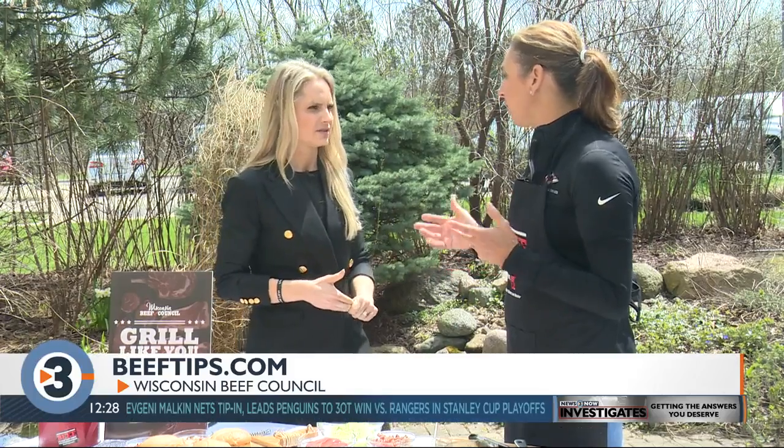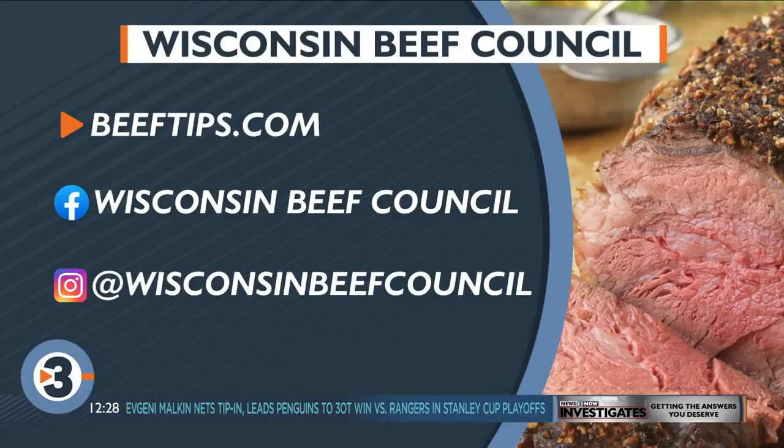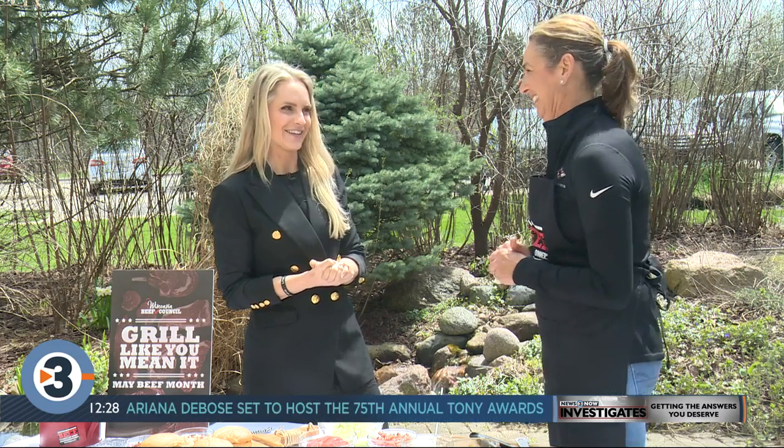Beeftips.com is the Wisconsin Beef Council website. Click right on 'As Seen on TV' and you'll find these recipes plus tons of other great burger recipes, perfect for National Burger Month. I'm digging in, Angie — thank you very much.